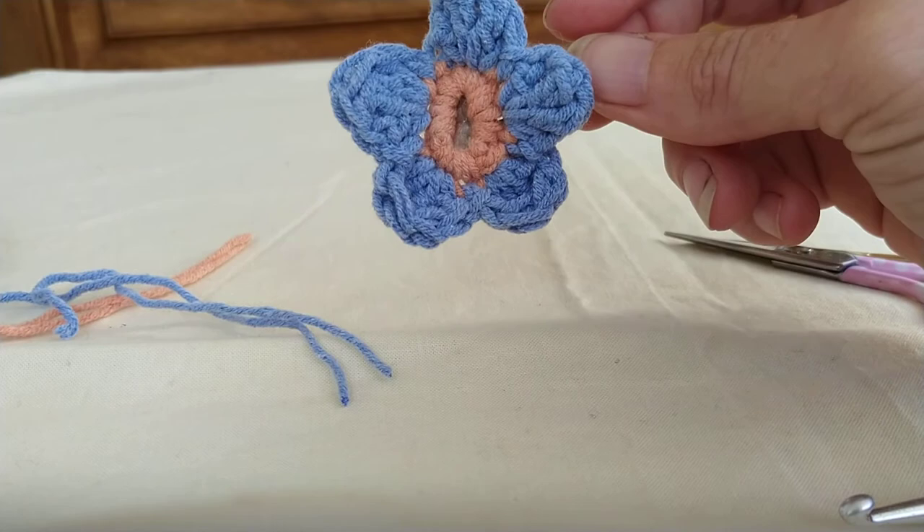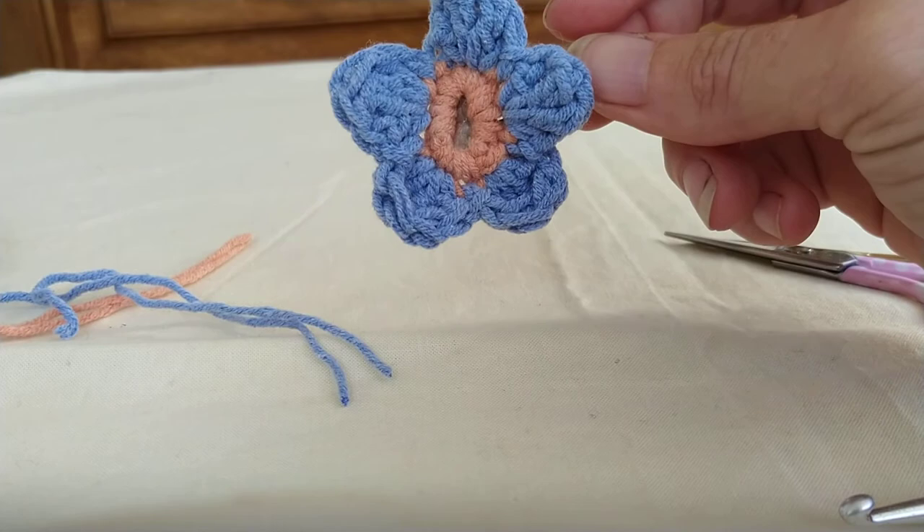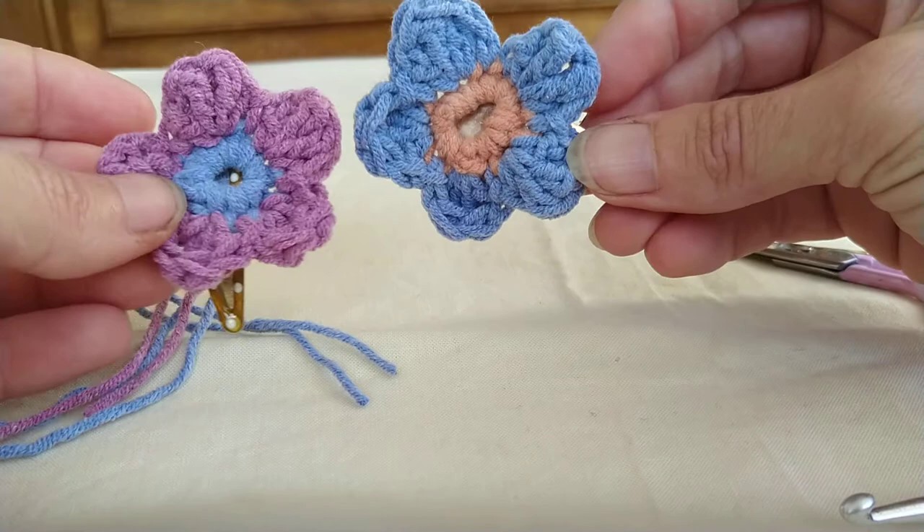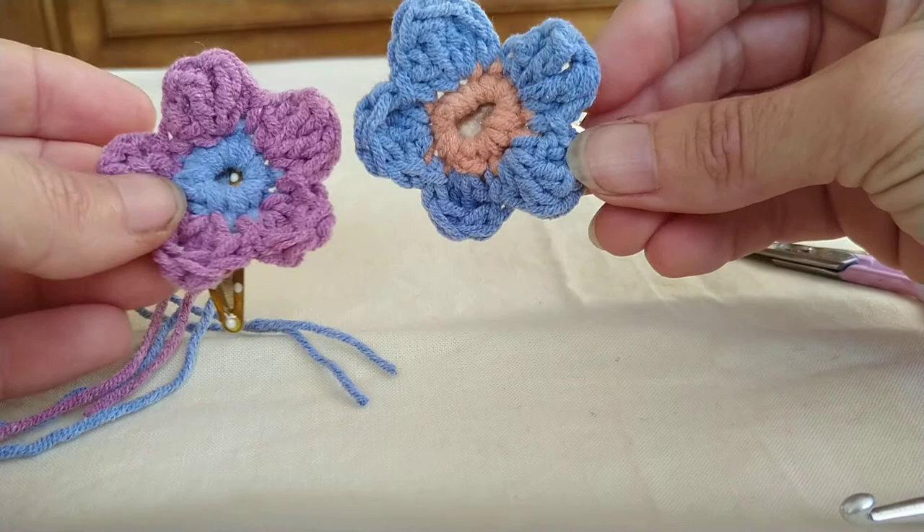That's how to make these little blossom crochet flowers. You can see the difference between the one I made when relaxed and the one made for the video, but hopefully you get the idea. They're really lovely to make and if you can't bear to throw away any yarn they're great for using up those end pieces. Thanks for watching, enjoy, happy hooking, see you again, bye!